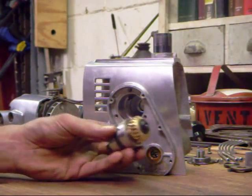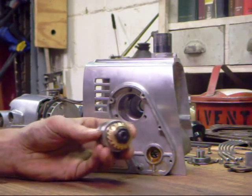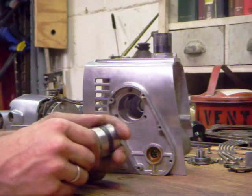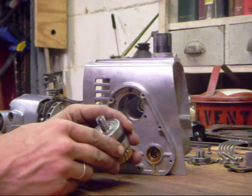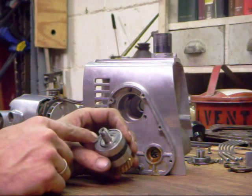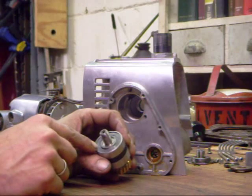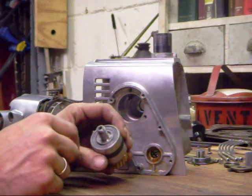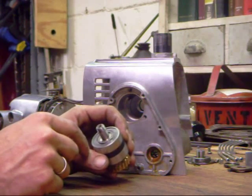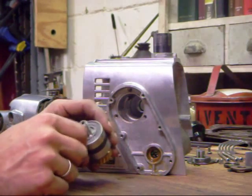The first step is installing the new worm gear and bearing package. Now these bearings are actually original to the machine, but this style of bearing — a period bearing — the metal rings can be removed, the seal can be taken out, and these bearings can be re-greased, which is what I did in this instance, because they're very good quality bearings and there wasn't anything wrong with them, so we just reused those.